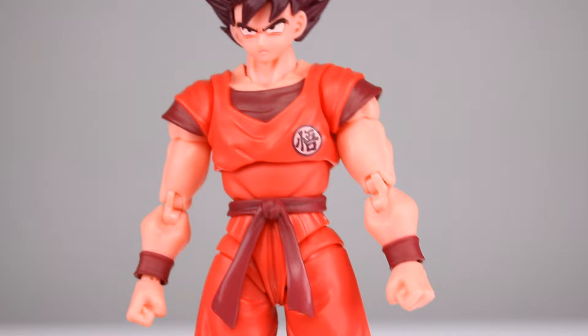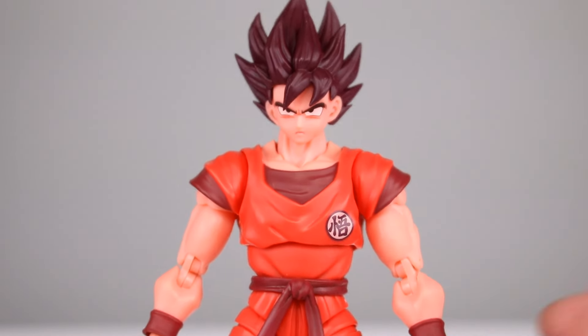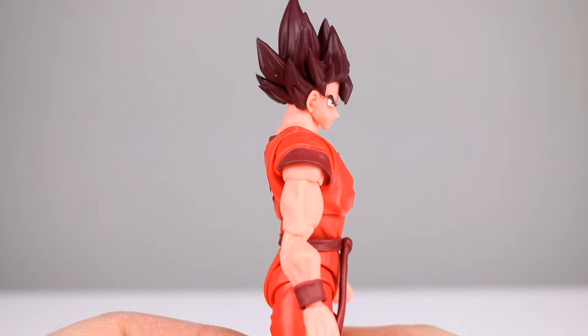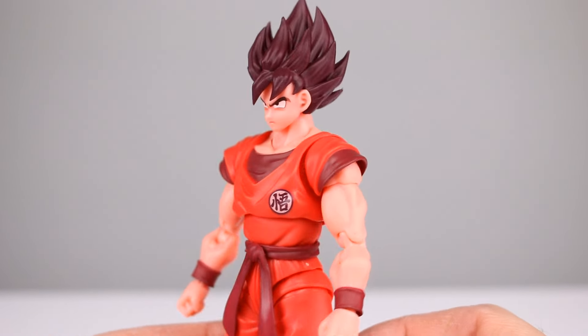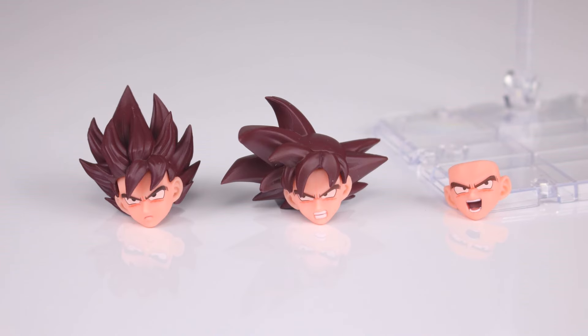It doesn't feel loose or anything like that — it's a nice quality release. I haven't noticed any issues with the articulation at all, so you won't have any trouble there if you're going for this one instead of the other one. As far as what it comes with, you get two heads: the up hair and the normal hair, so that's a nice option.